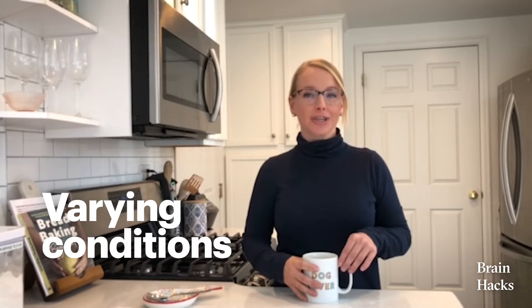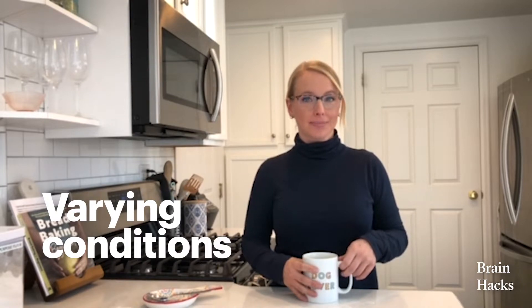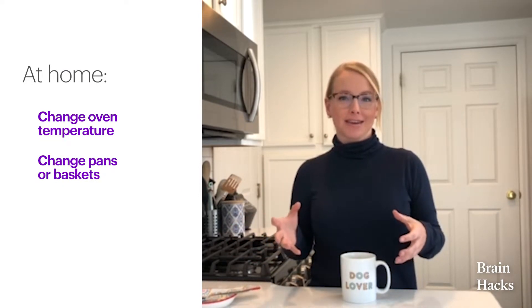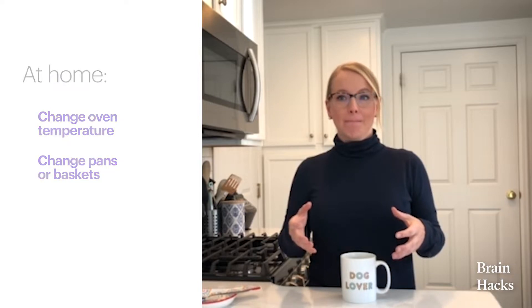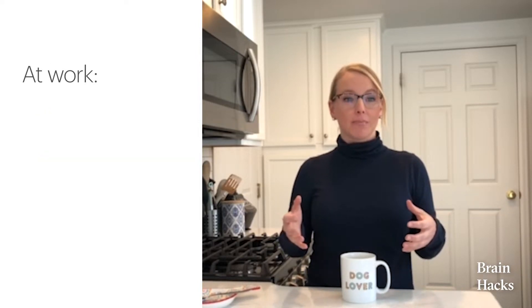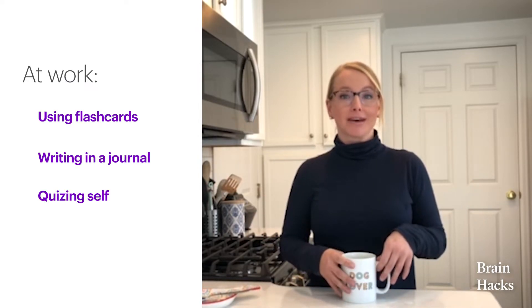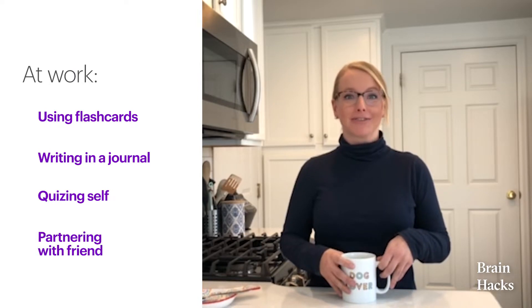Finally, varying conditions of practice is changing up how you study, learn, and apply what you're learning. With my bread baking, I might change up the oven temperature, the pans, or the baskets I'm using. But at work, when I'm learning something new, I might change up whether I'm using flashcards, writing in a journal, quizzing myself, or partnering with a buddy. It even makes a difference if you change the physical environment where you're practicing.